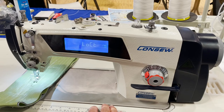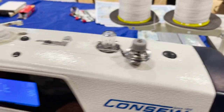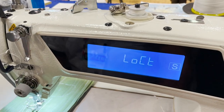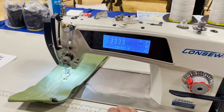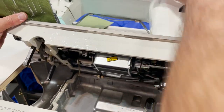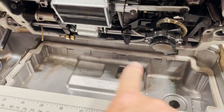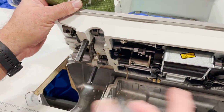This is a Consew single needle sewing machine, direct drive, 110 volt, with a built-in touch screen control panel. We'll tilt it back quickly here to show underneath how clean it is.